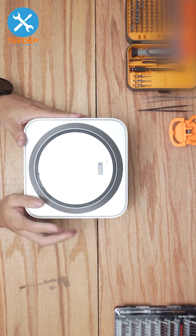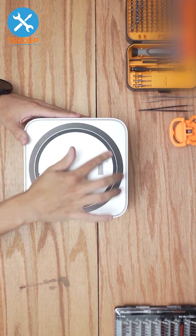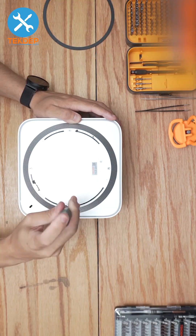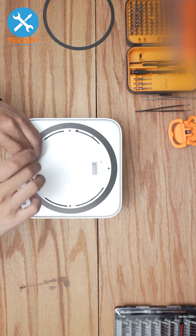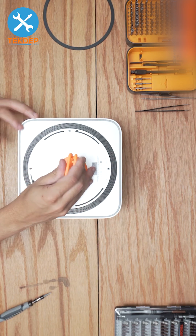We're going to start by removing the rubber cover on the bottom case. Use a pair of tweezers or a pry tool to unfasten the four screws around the perimeter that hold the bottom case plate on, then remove the bottom case using a suction cup.